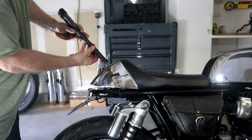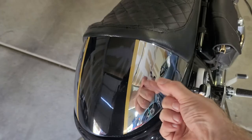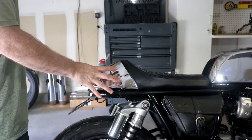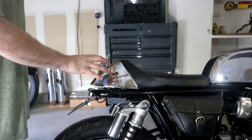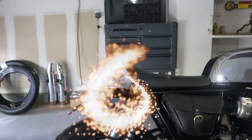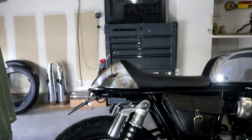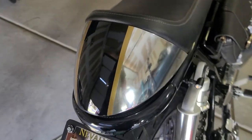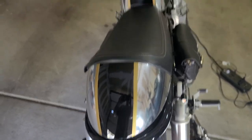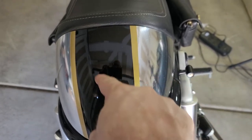I'd be able to slide this through and then screw it in and have it nice and stable. Now this cowl right here was actually pretty expensive — it was a hundred bucks, it's metal, it's chrome. I don't want to go cutting holes in this thing. So what I'm doing is I just swapped out the metal cowl for this plastic one. This one is cheaper — I just wrapped it with chrome and gold vinyl so that it matches the tank. That way I can go ahead and just drill a hole in the plastic.